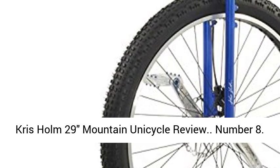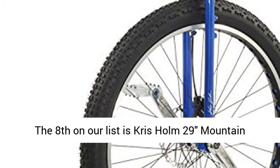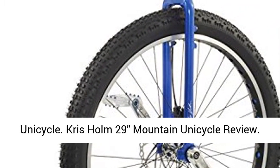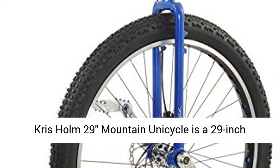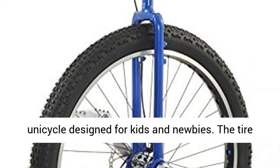Number 8 on our list is the Chris Holm 29 Mountain Unicycle. The Chris Holm 29 Mountain Unicycle is a 29-inch unicycle designed for kids and newbies.